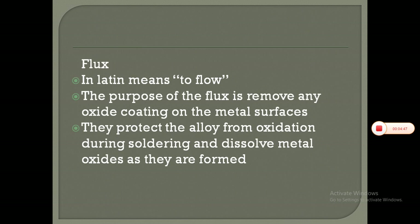Flux: in Latin, flux means to flow. The purpose of the flux is to remove any oxide coating on the metal surfaces. Flux protects the alloy from oxidation during soldering and dissolves metal oxides as they are formed.